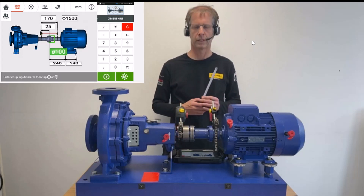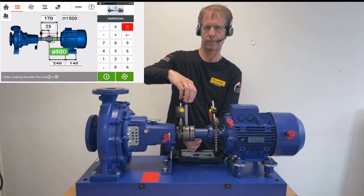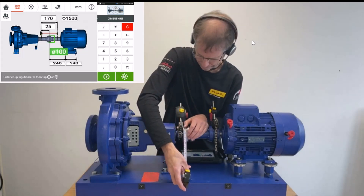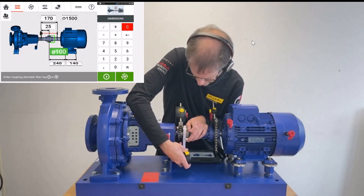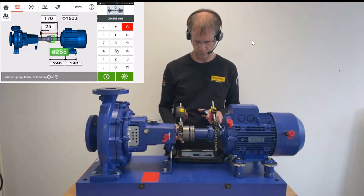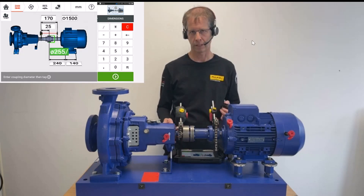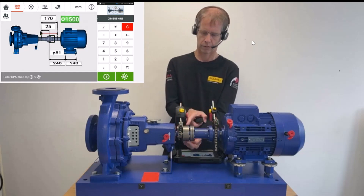The last dimension required is the diameter of the coupling. I measure the circumference of this metal cover, which comes to 255 mm. I enter this in the device like a pocket calculator: 255 divided by pi — using the division sign on the upper left of the keypad. When I hit the arrow to the right, the system calculates the diameter as 81 mm.